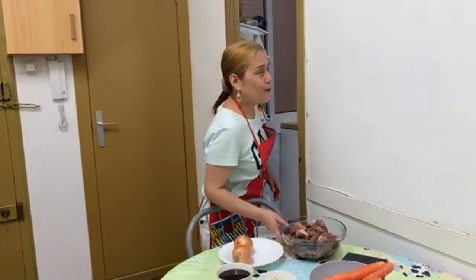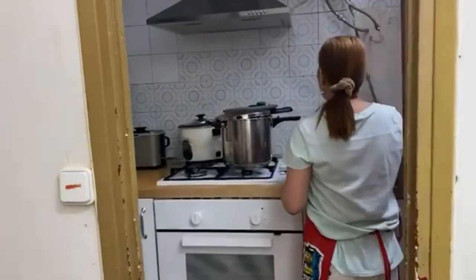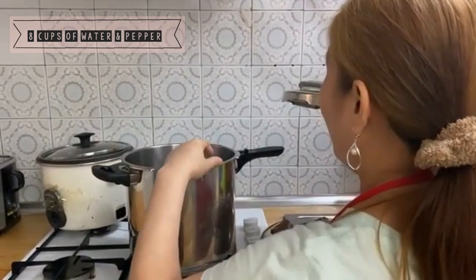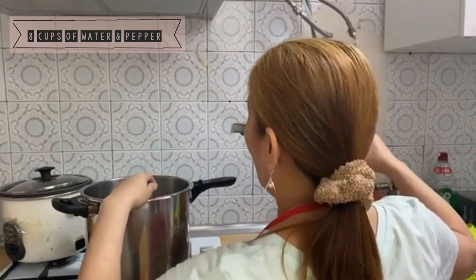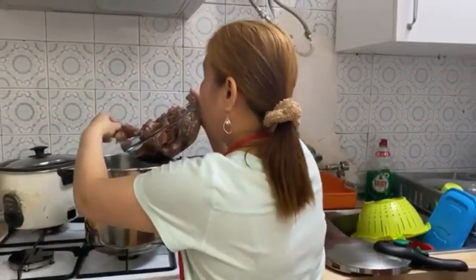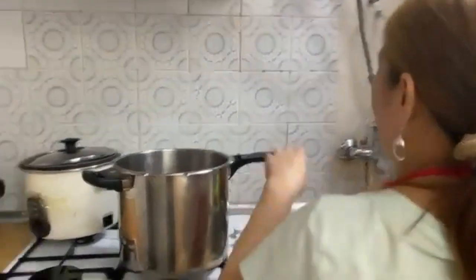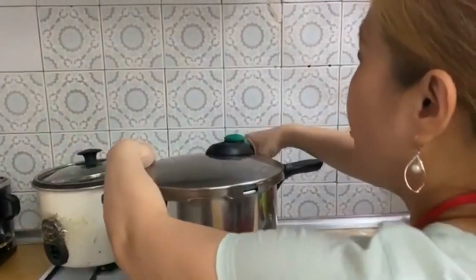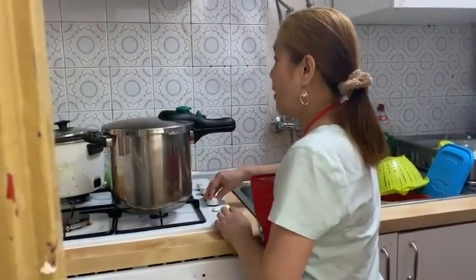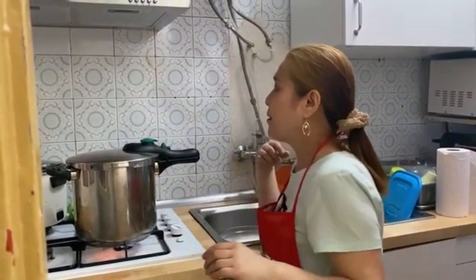Now come with me to the kitchen. We will tenderize the beef using the pressure cooker. I already put eight cups of water and a little bit of black pepper in the pressure cooker. I'm going to put all the beef in slowly. I'll cover it and turn on the gas to medium heat. We will be tenderizing the beef for one hour and 15 minutes.